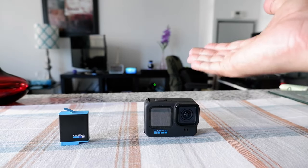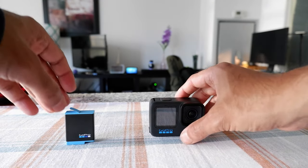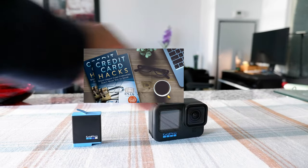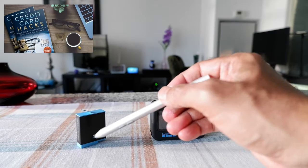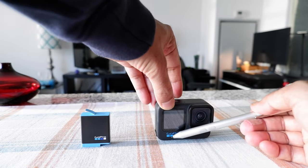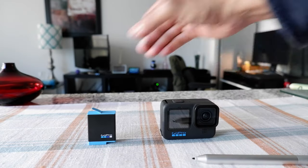Today I'm going to show you how to insert a battery into the new GoPro Hero 10 Black, but if you have other GoPros, the idea is the same. When you are looking at the GoPro and the battery, the logo on both of them should be facing towards you.